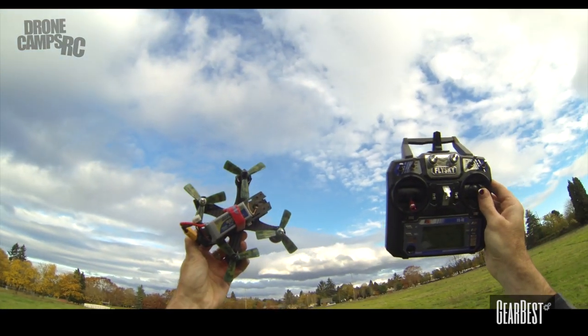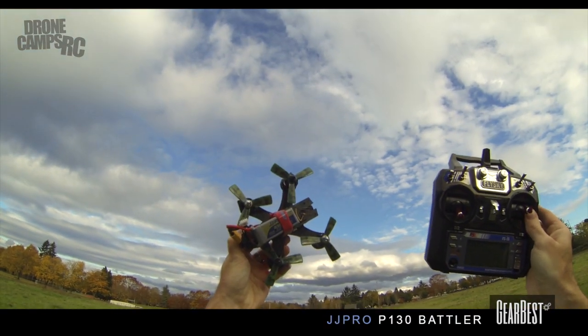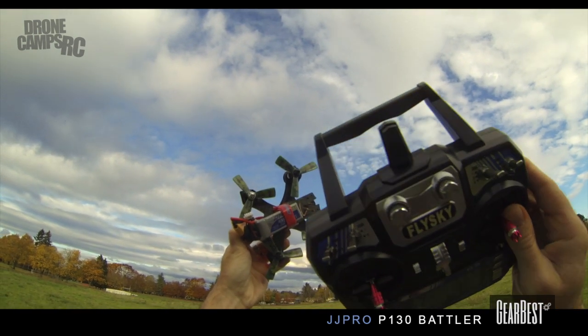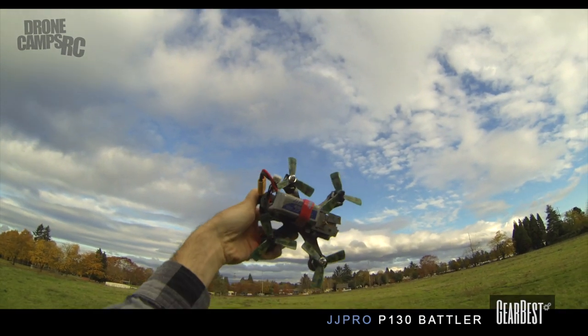Hey guys, how's it going? I'm Justin Davis from Drone Camps RC. Today I have something new for you and we're going to talk about this real quick before we go out and fly it. This is the JJ Pro P130 Battler.